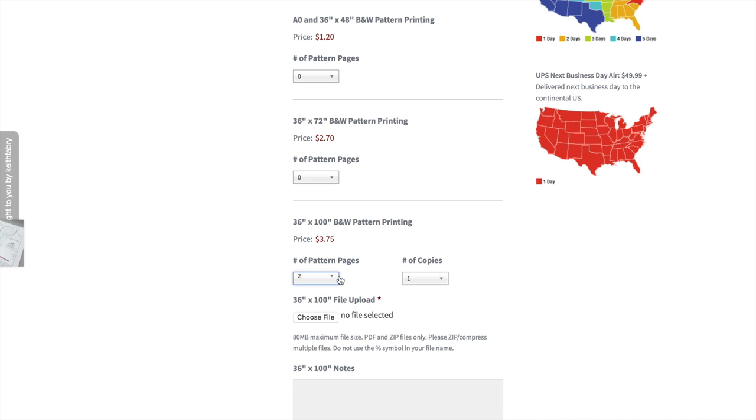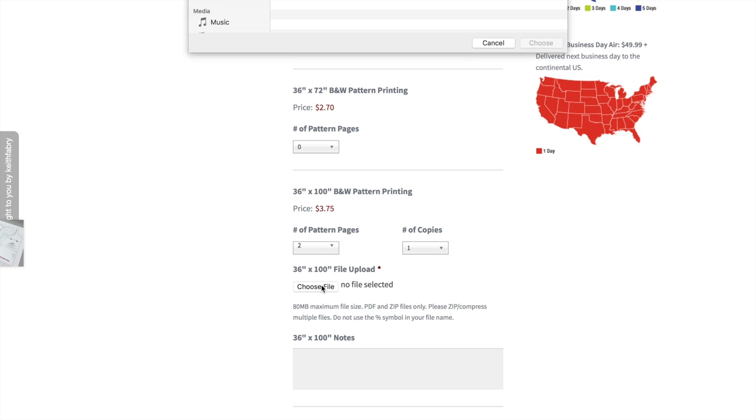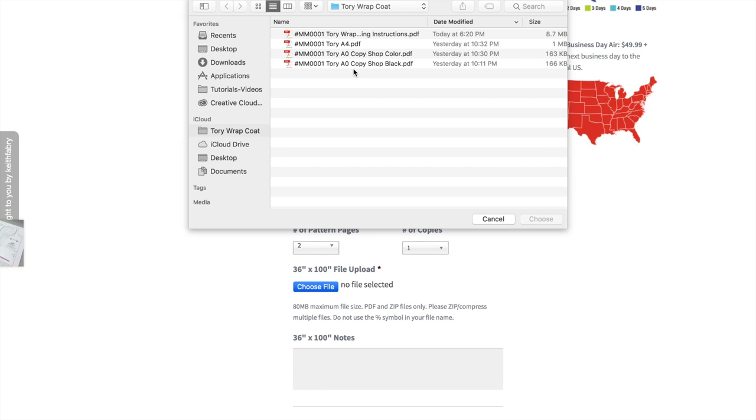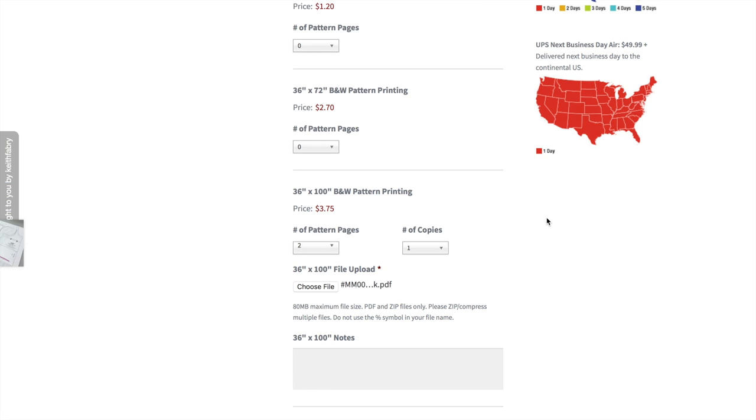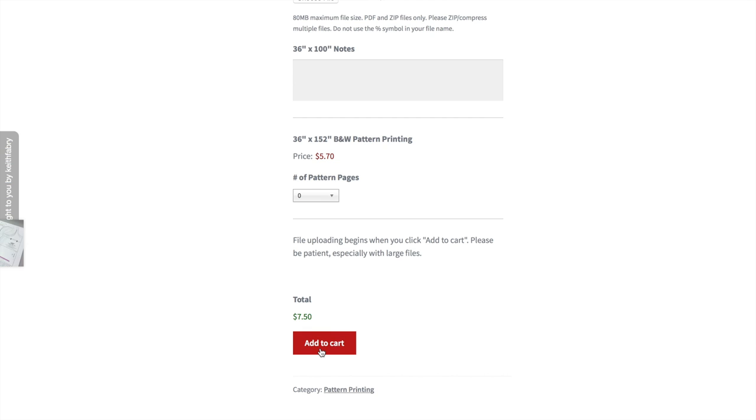You can choose as many copies as you would like in the number of copies section. Next, you want to upload the file — click where it says Choose File. Then in your files, find where it says the AO Copy Shop Black, click on that and upload it. There you can see that it was uploaded successfully. Now scroll down to the bottom and click Add to Cart.